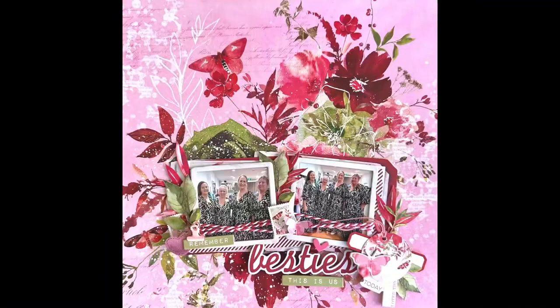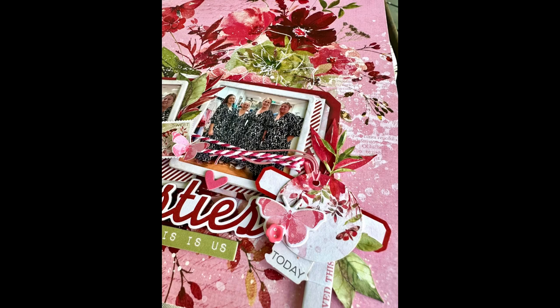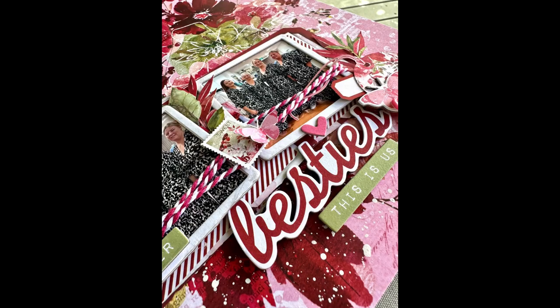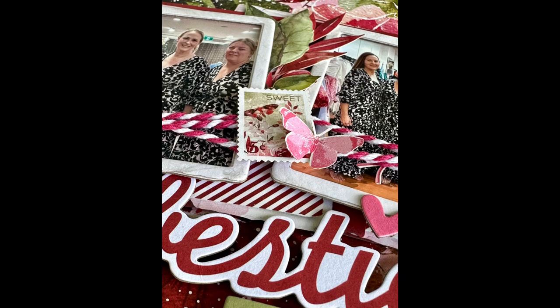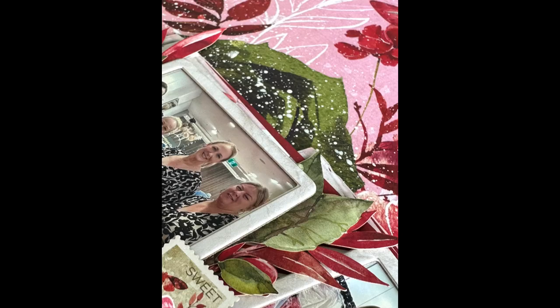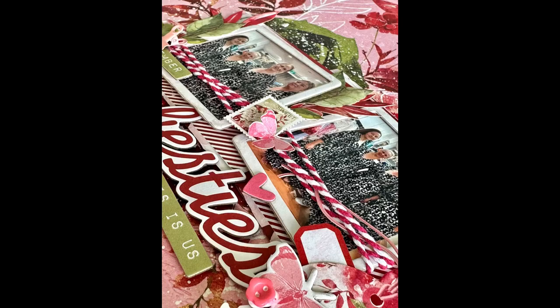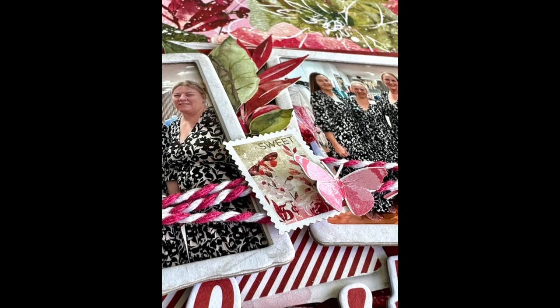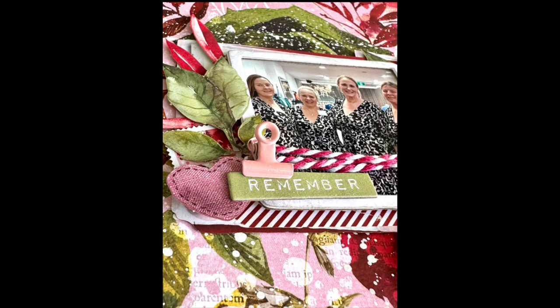Thanks very much for joining me today. This layout was for Embellish It — they have all of these products from the 49 and Market Rouge collection available. If you enjoyed the video, please give it a thumbs up and leave a comment. I'd love it if you subscribe to my channel. All those steps really help promote my videos to other scrapbookers who might be interested in seeing how to use 49 and Market and the new cluster kits. Thank you again, and I should have some more videos coming up shortly.